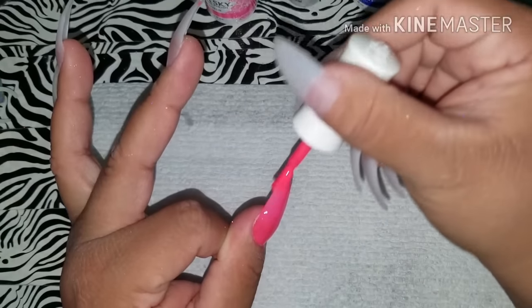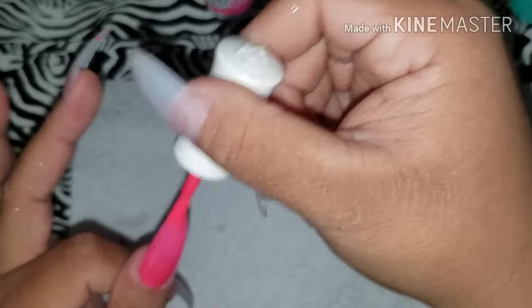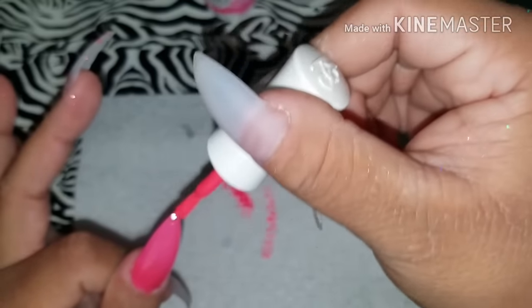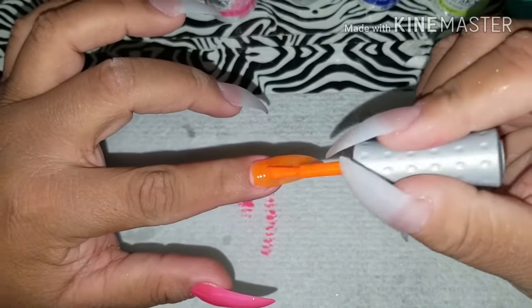In this video I'm gonna show y'all how I do the unicorn nails. I'm gonna do them in different colors because I couldn't decide on which color to use. I'll list all the colors I used in the description box below, so be sure to check that out. The holographic pigment I'm gonna use is from Color Craze 2000.